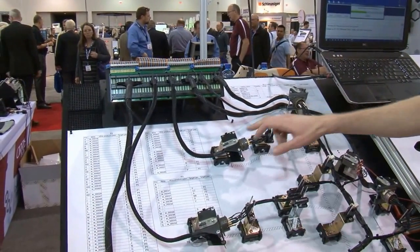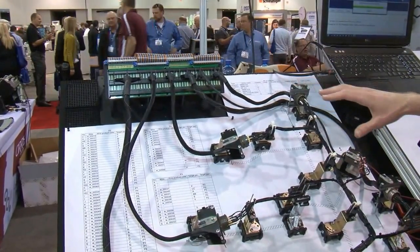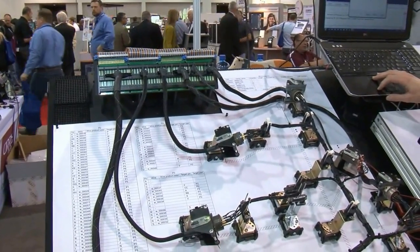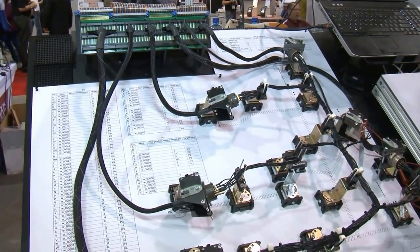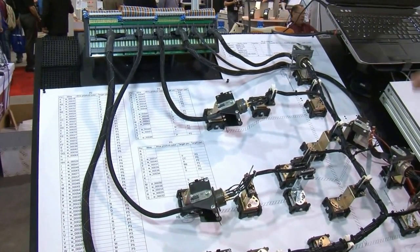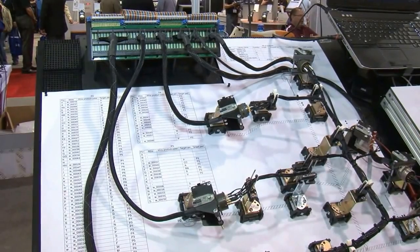The first thing it's going to do is go through and scan all the smart lights, figure out how the connectors are tied back to the tester. That can change between every test. Then we're ready to run a test. That fast, it's tested the whole harness and made sure everything that's supposed to be connected is connected, and that nothing that's not supposed to be connected isn't connected.